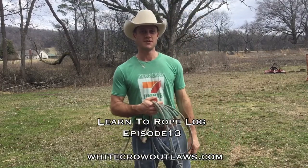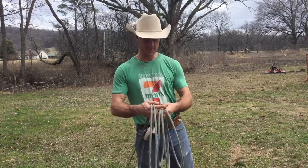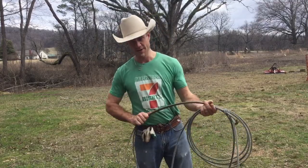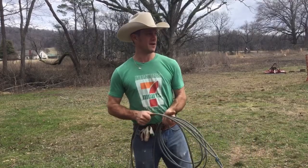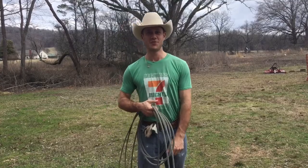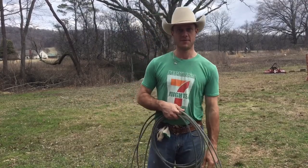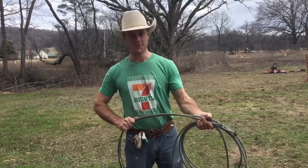Hey, welcome to the Learn to Rope Log, episode 13. This week I'm making a video about a different way to practice. You can see it's real gray right now and I have not been able to rope for over a week. It's been raining so much that you can't really pull the sled out in the pasture because it's so wet.